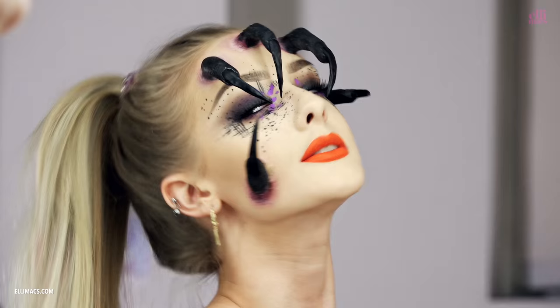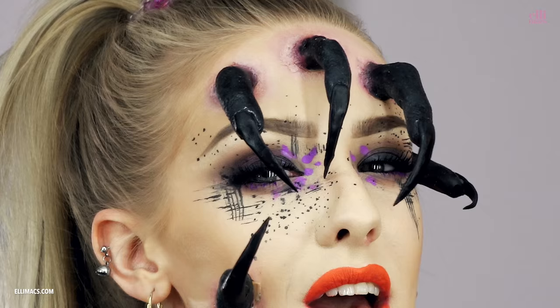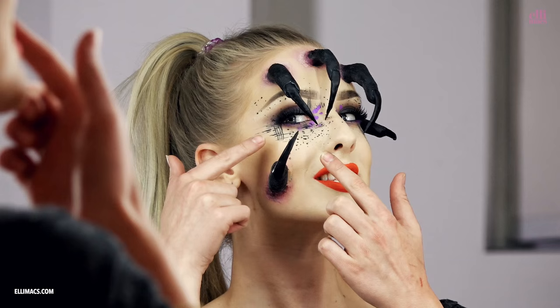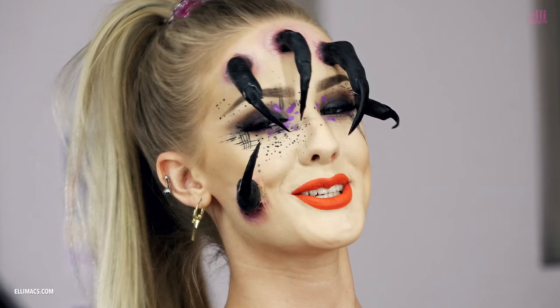Makeup has no name. Today I'm going to show you how to do this very cool looking makeup look, but I have no idea what to call it — so that one's kind of up to you. I want you to write in the comments and tell me what we should call this. I'm very happy with it. It's artsy, it's got fingers, sharp nails, streaks, cool lipstick. What should we name it?